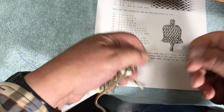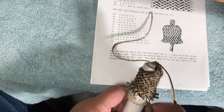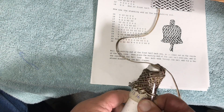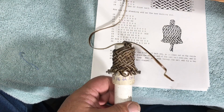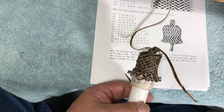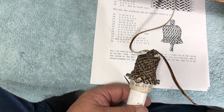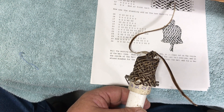I don't like to have these real long, so I'm going to pull this off my mandrel, tighten it down a little bit, and show you how to finish the bell. I hope you enjoyed this and I hope you'll try to tie one. Thank you for watching and Merry Christmas.